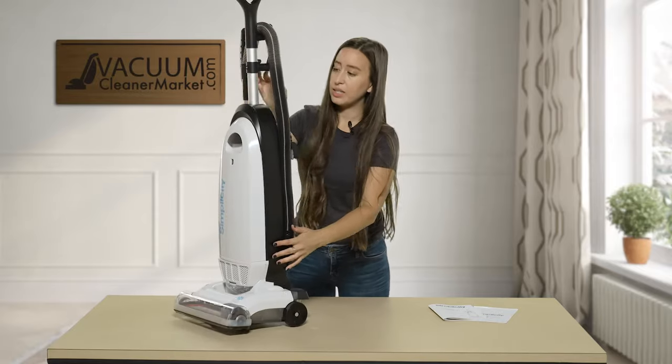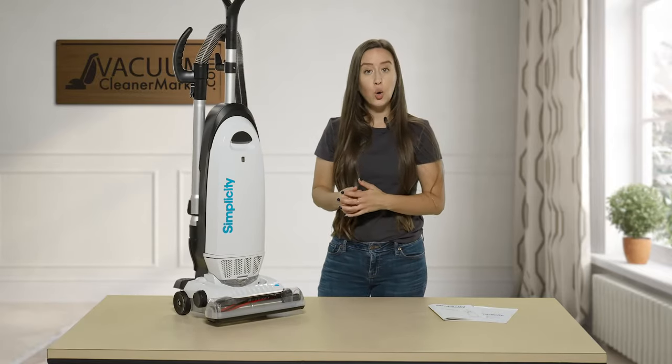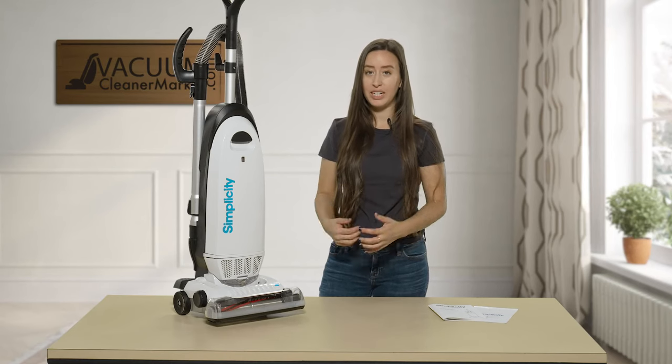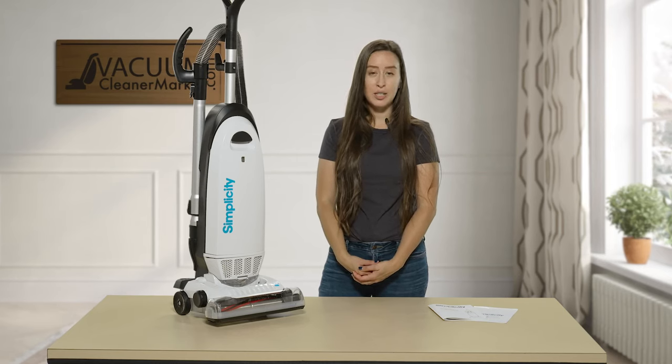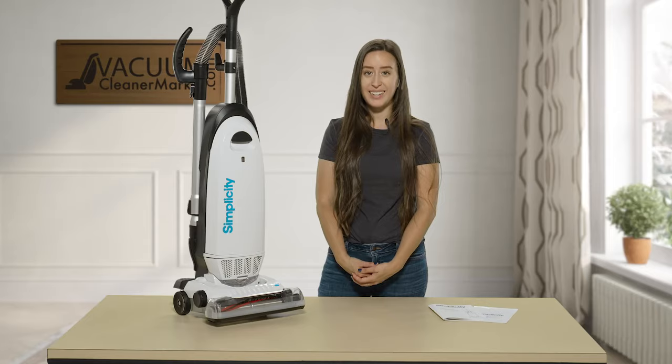So this is the Simplicity S20 EZM — a bagged and corded upright machine that comes pre-installed with a HEPA filter. If you have any questions on this model or anything else, please reach out to us. We have live US-based customer service support available by phone, email, or live chat on our website. I'm Lauren with Vacuum Cleaner Market — happy vacuuming!